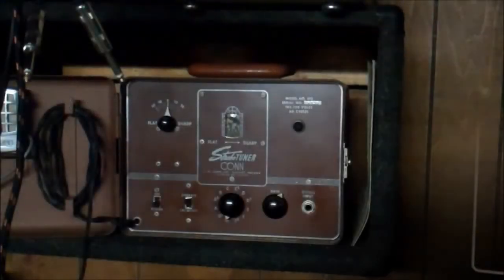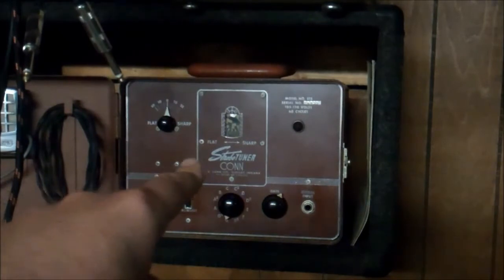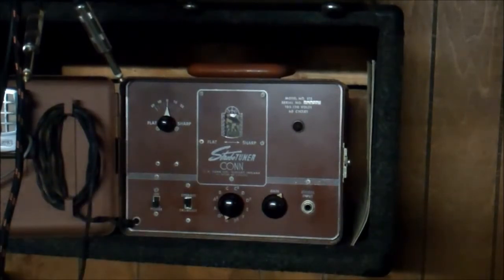We have one more unit to cover. The Stroboconn device was extremely successful and was modified for other uses. There are pamphlets for industrial uses where you can listen to the pitch of a motor spinning at a specific RPM and use it to synchronize all units so they run the same. This was actually used on airplane engines in World War II — a music company helping tune up airplane engines. And a little bit later, they came up with the Conn strobo tuner.